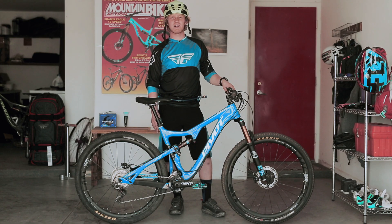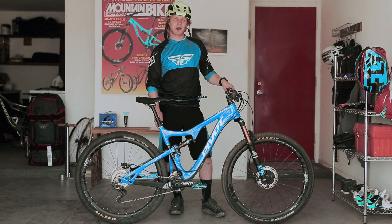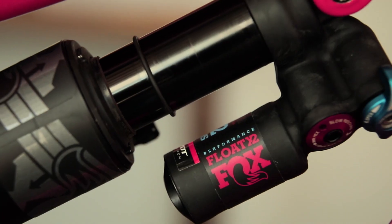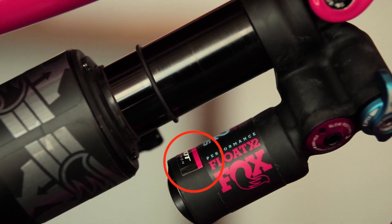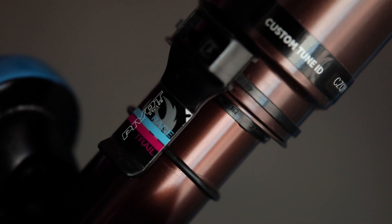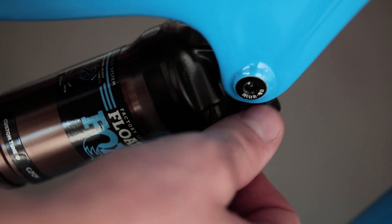Unique to Pivot Bikes is a simple sag indicator that comes pre-installed on the shock. On some Pivot models, the sag indicator is actually a sticker applied on the external reservoir. Your goal is to have the o-ring line up with your selected line on the sag indicator. Add or remove air as necessary.